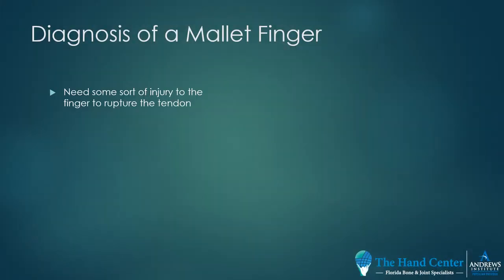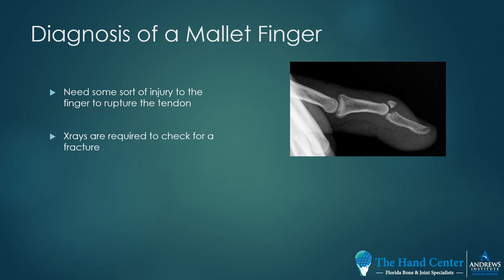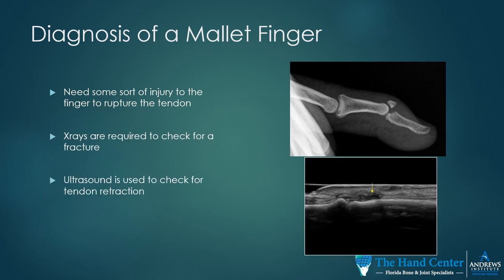How is a mallet finger diagnosed? We need some sort of injury to the finger to rupture the tendon. X-rays are required to check for a fracture. We can use ultrasound, which is quite helpful, to check for tendon retraction. If the tendon is retracted, the patient will heal elongated if placed into a splint and not treated surgically.